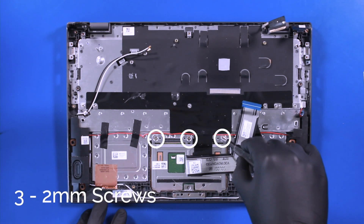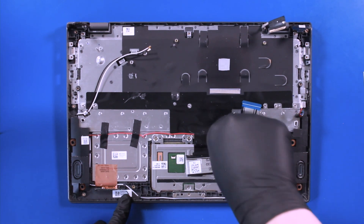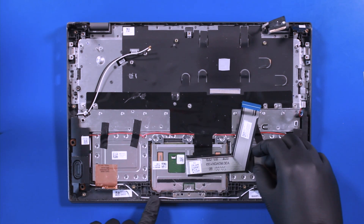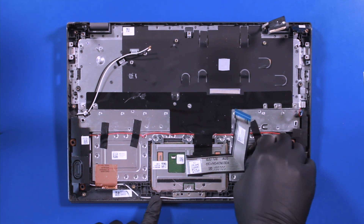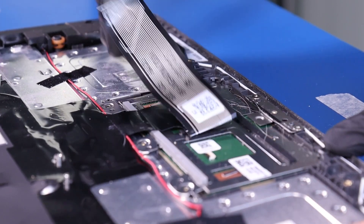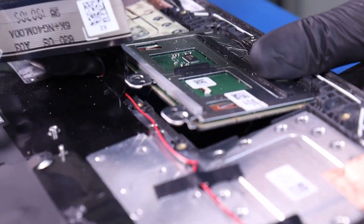Remove 3, 2mm screws from the touchpad. Peel the palm rest cable up and pop the touchpad free from the palm rest.